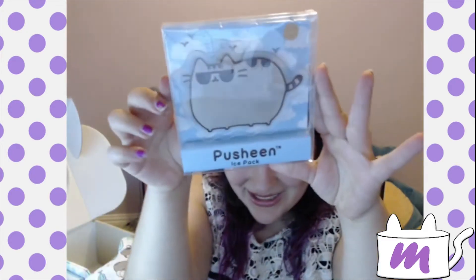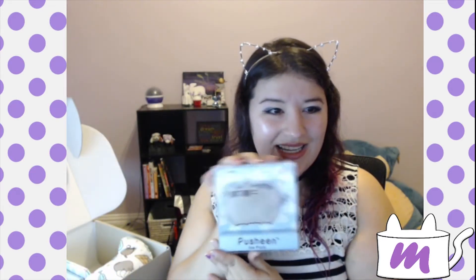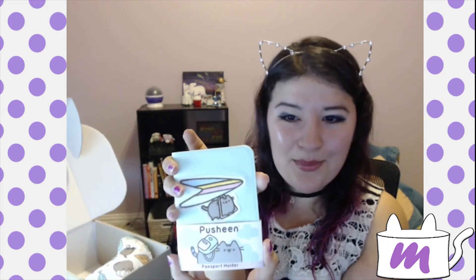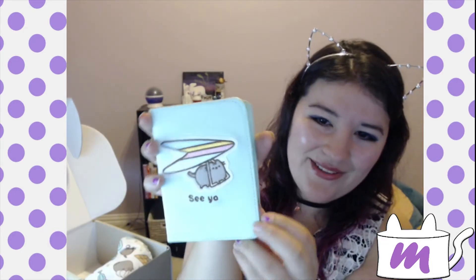It's an ice pack — a little Pusheen ice pack. Oh my gosh, this is adorable. And we also have this Pusheen passport holder. So cute! I don't have a passport holder, so it's definitely great to have this.